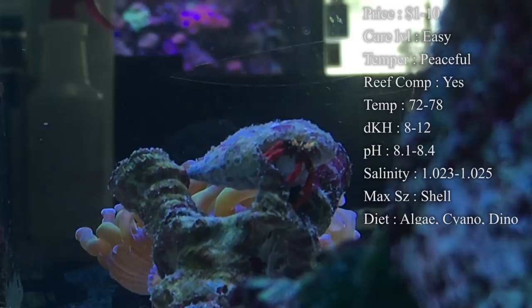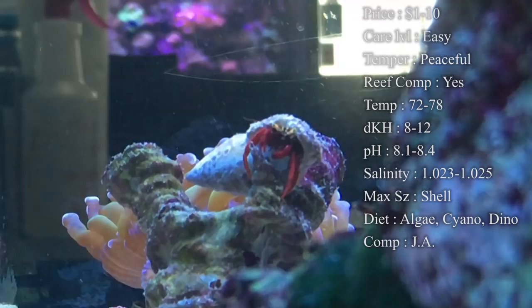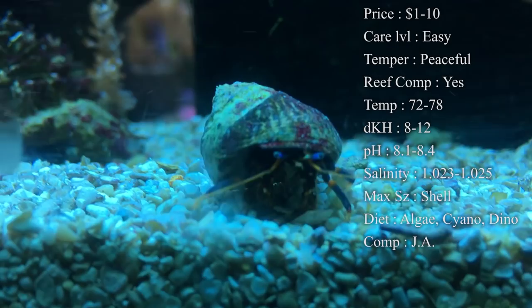Temperature, you want to keep it 72 to 78 degrees — I recommend hitting that 78 point. DKH 8 to 12, pH 8.1 to 8.4, and salinity 1.023 to 1.025. Salinity needs to be right on point. If the salinity changes too quickly on them, you will easily kill them, and you don't want to do that if you've got five electric hermits acclimating in your tank.